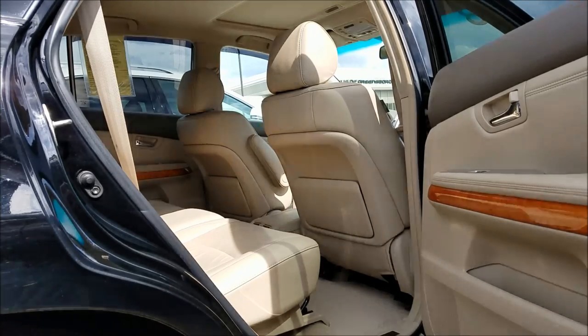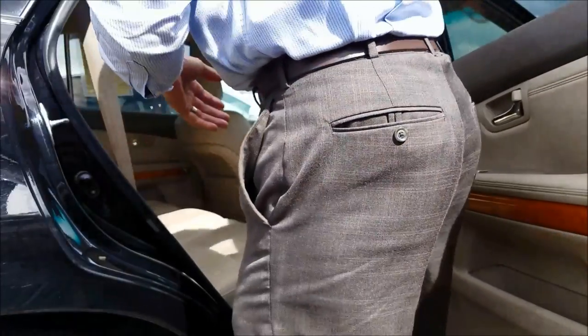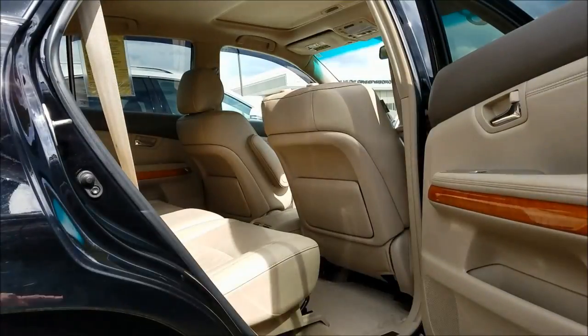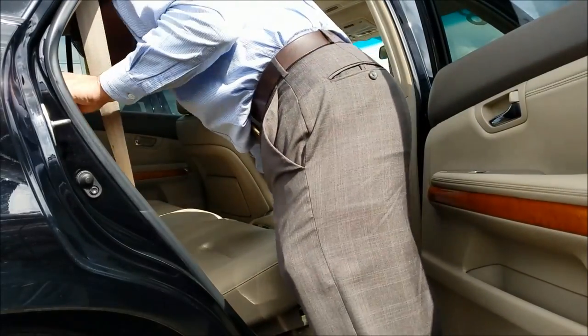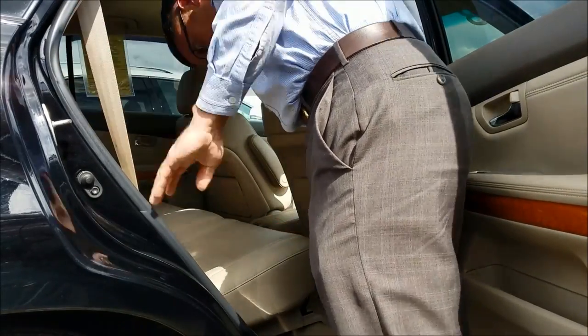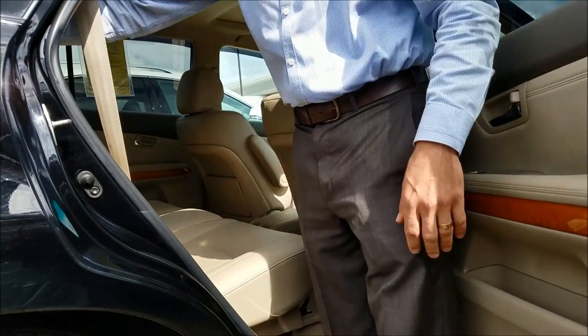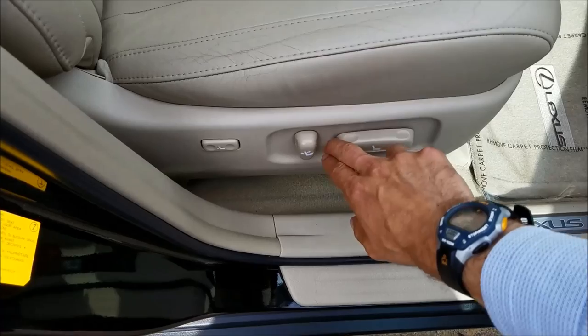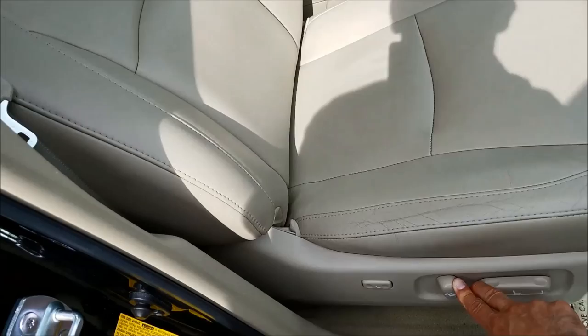We're going to make a bed inside of this Lexus. It starts by taking the headrest off. Step two is to make sure that the back seat is slid back all the way. Step three is to recline the back seat. Step four is to take the seat all the way up and the seat back all the way back — and look, you can do them at the same time.